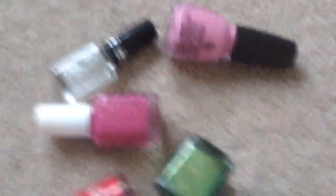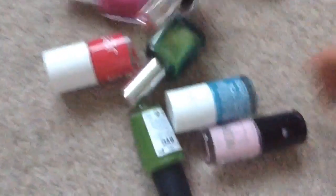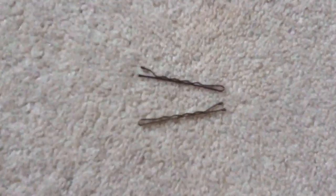Here are some of my nail polishes — I don't have that many. That was a clear nail polish by the way. I was looking for my black nail polish and I couldn't find it, so it was really shaky, but I eventually found it. You're also going to need some bobby pins, and you're going to need a piece of paper — as you can see I've already used this one.